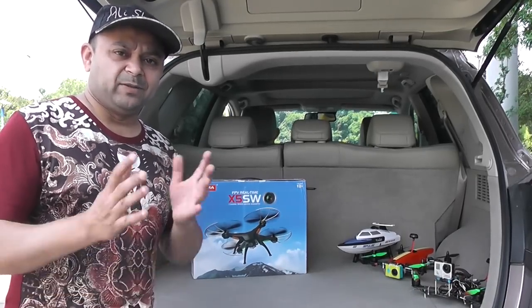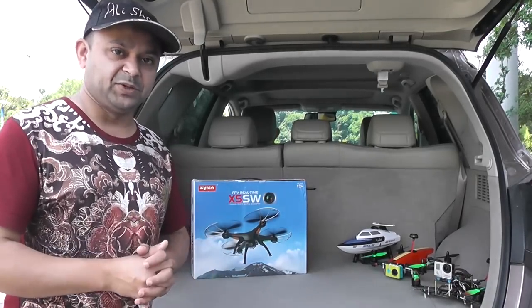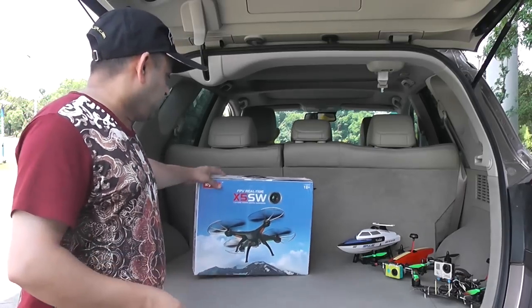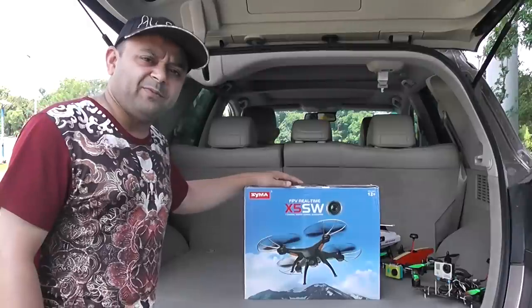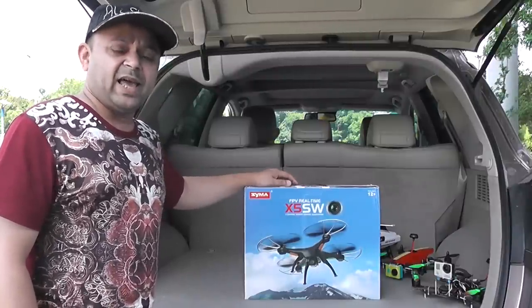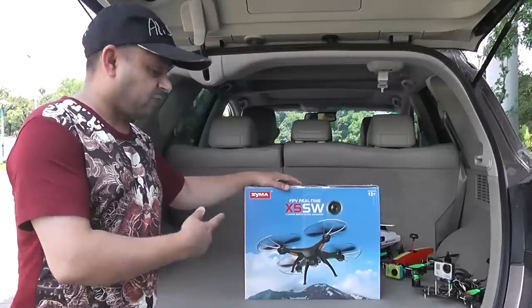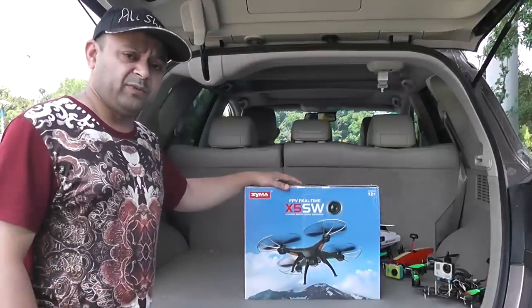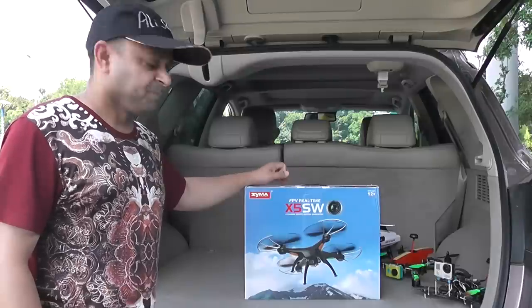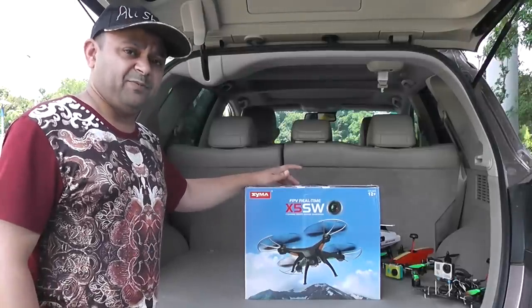Assalamualaikum everybody, this is Alisha Anmoh and welcome to more toy grade RC quadcopter with cameras and reviews. Today we are outside here with the SEMA X5 SW quadcopter with camera and Wi-Fi video transmission. That means it can transmit videos from the camera to your smartphone — Android phone or iPhone — and using that Wi-Fi transmission you can fly FPV.